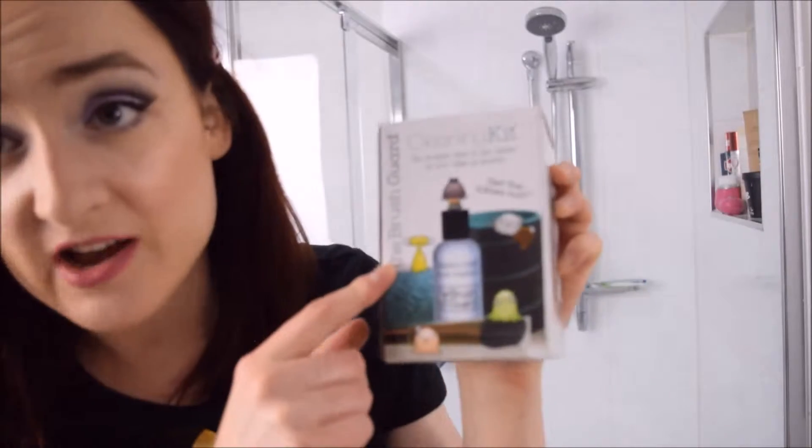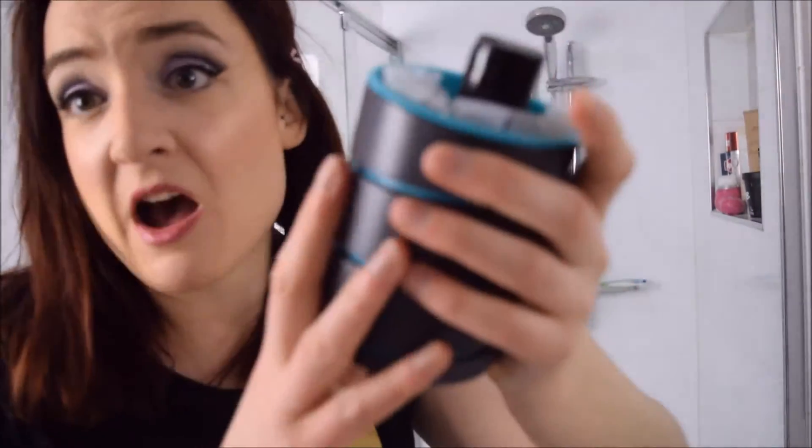Hey everyone, so I'm going to do a video on how I clean my makeup brushes. This is the brush guard — you may be familiar with their products. They have these little brush sleeves that you put your wet brushes in so that when they're drying they keep their shape, and they also have a cup.